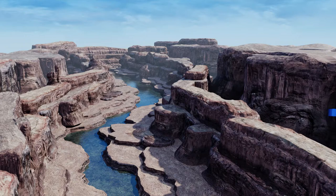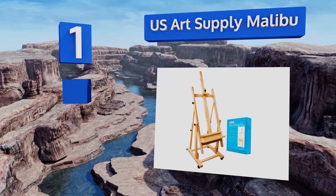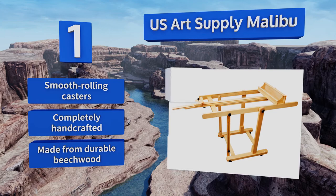Taking the top spot on our list, the U.S. Art Supply Malibu is a versatile option that allows you to paint or draw in a portrait or landscape orientation. It accommodates canvases as large as 90 inches in height and features large knobs that are easy to grasp and turn when you want to make adjustments. It comes on smooth rolling casters and is completely handcrafted from durable beechwood.